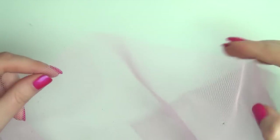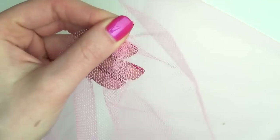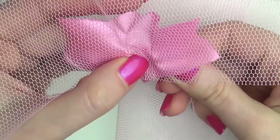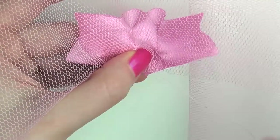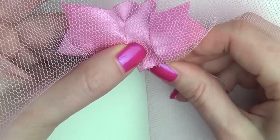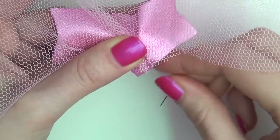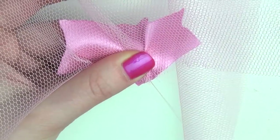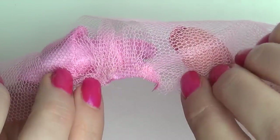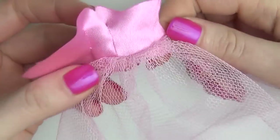Now onto the skirt. Take a long piece of tulle and start bundling up its folds to create fullness. Sew it onto the right side of the top with the length of the tulle going upwards. We're attaching the tulle this way because it has to fold over to get down, which adds even more volume.